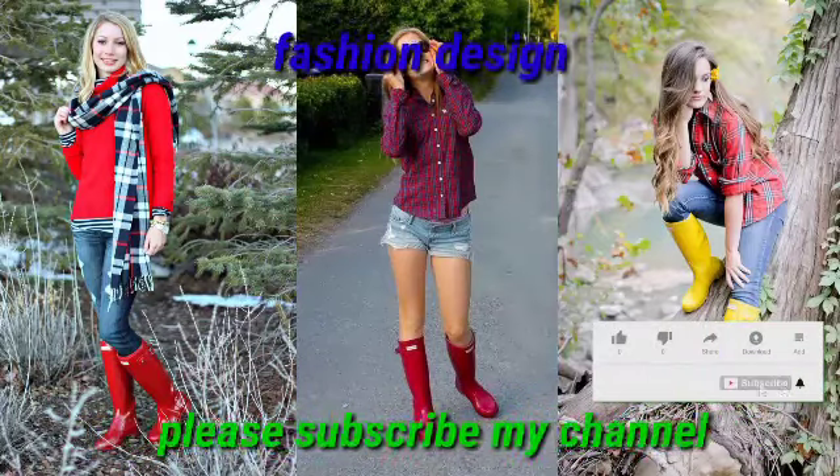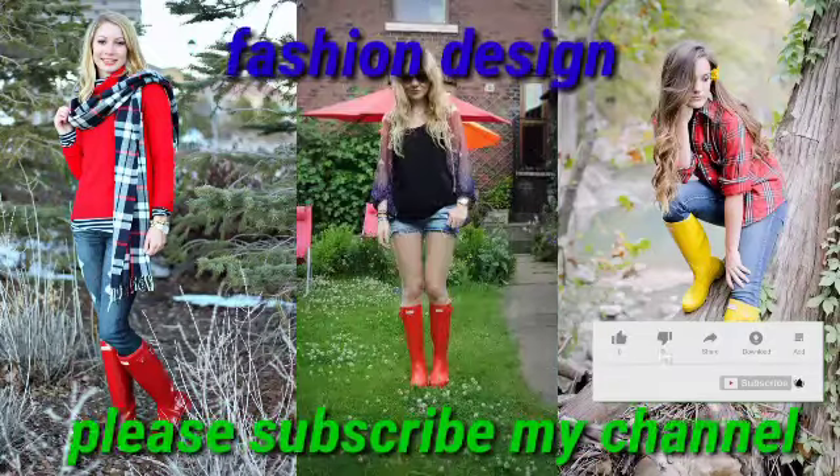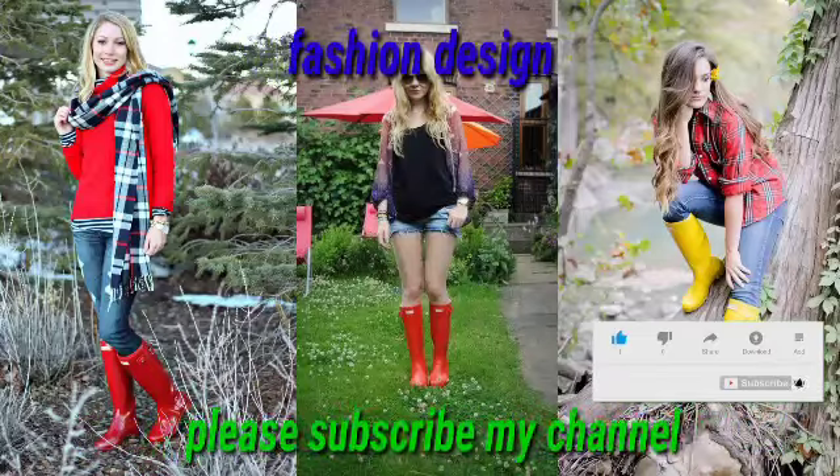Bismillahirrahmanirrahim. Assalamu alaikum, dear viewers. How are you? I am fine. I hope that you will be healthy and fit by the grace of God. Dear viewers, welcome back to my YouTube channel, Fashion Design.